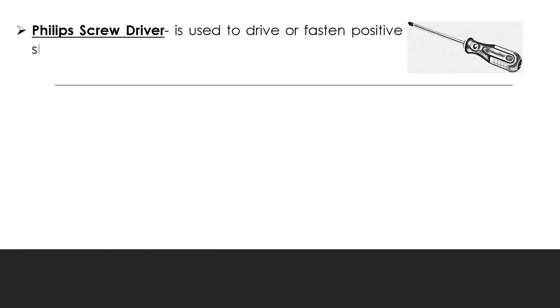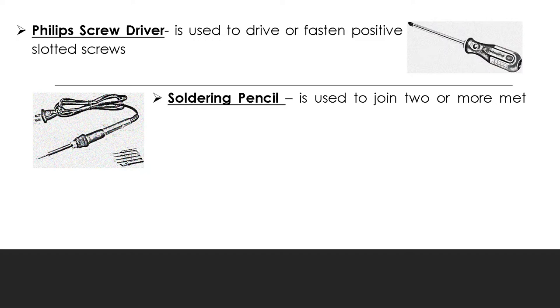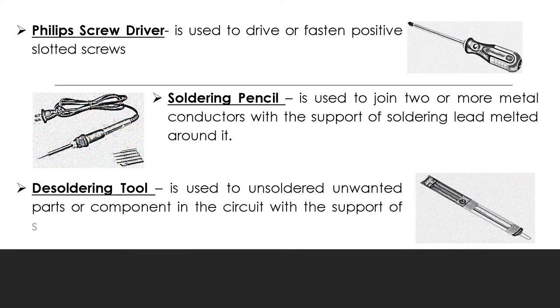The next one is what we call the soldering pencil. It is used to join two or more metal conductors with the support of soldering lead melted around it. We also have the soldering tool, which is used to unsolder unwanted parts or components in the circuit with the support of the soldering pencil.